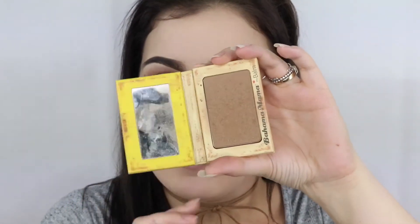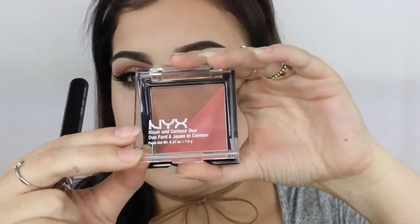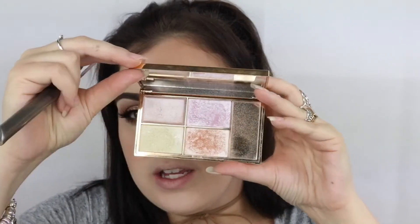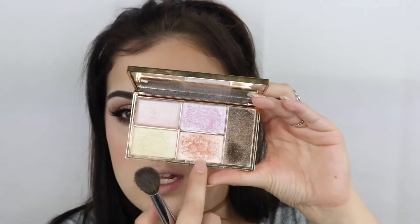For bronzer, I'm using Bahama Mama. And then to contour, I'm just taking the Fawn shade from Anastasia Beverly Hills, putting that under my cheekbones, my temples, and just running it down the sides of my nose. For blush, this is the NYX Blush and Contour Duo. And for highlight — my favourite in the whole entire universe — is this Sleek Solstice palette. I'm going to take this peachy colour and probably mix it with the yellow.